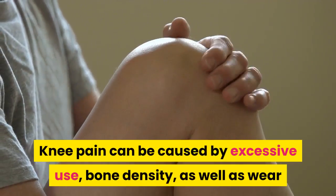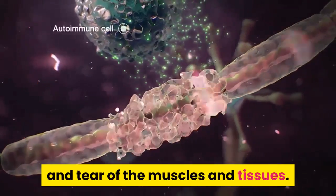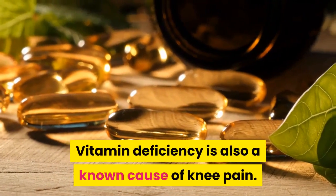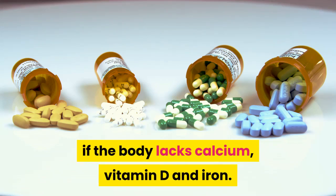Knee pain can be caused by excessive use, bone density, as well as wear and tear of the muscles and tissues. Vitamin deficiency is also a known cause of knee pain, if the body lacks calcium, vitamin D, and iron.